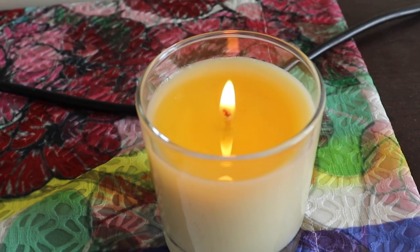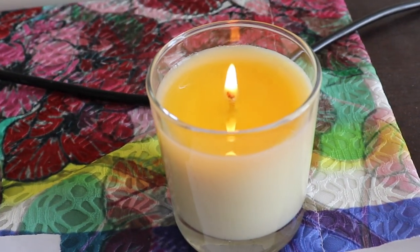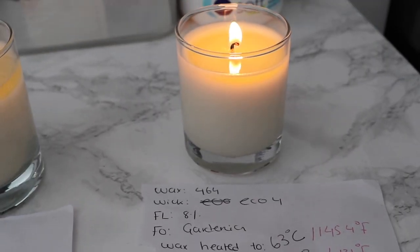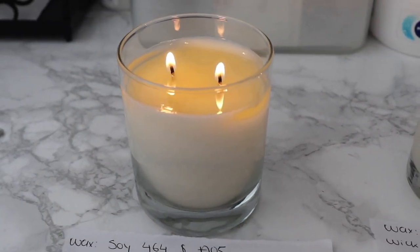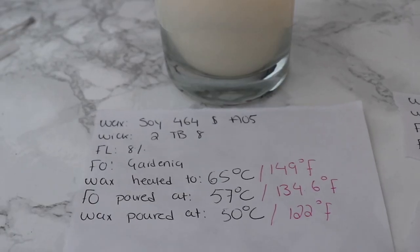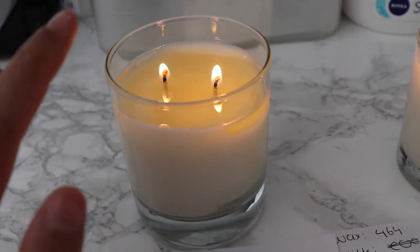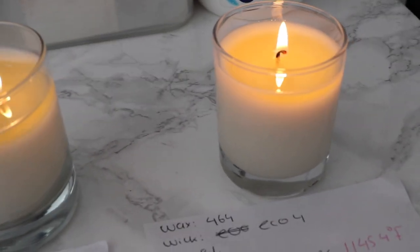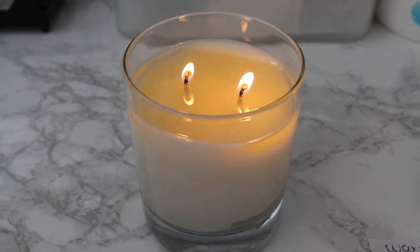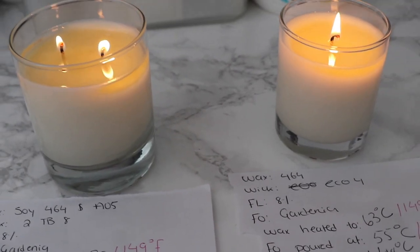Moving on, this is the Carousel and 464 — I'm very happy with this one as well. It's burning faster, I have a good flame height under two inches, and it's pretty steady. I'm not getting any mushrooming here. Now for the pure 464 and the A05 + 464 — I am not getting any hot throw at all; I can't smell the Gardenia. I notice that with the coconut waxes my wick is mushrooming faster compared to just the 464 and Carousel 464 blend, where there's no mushrooming.